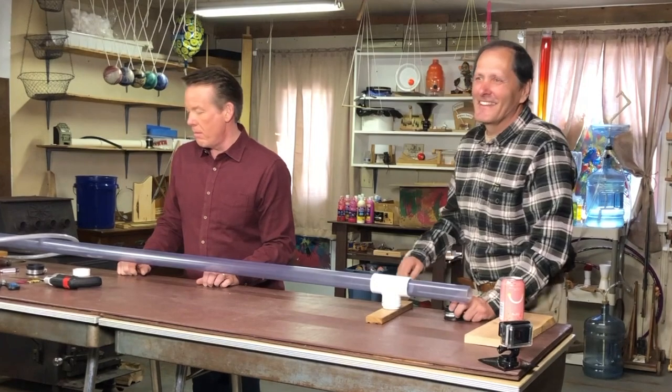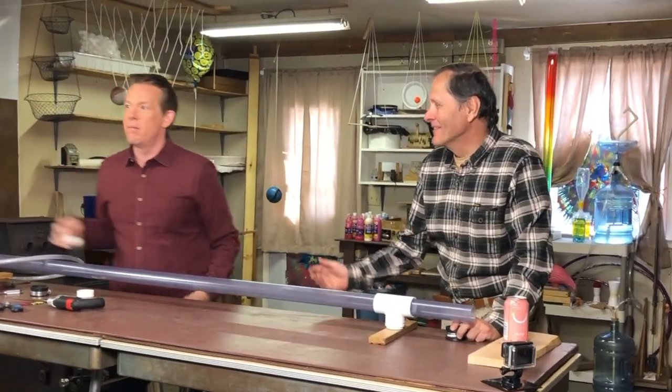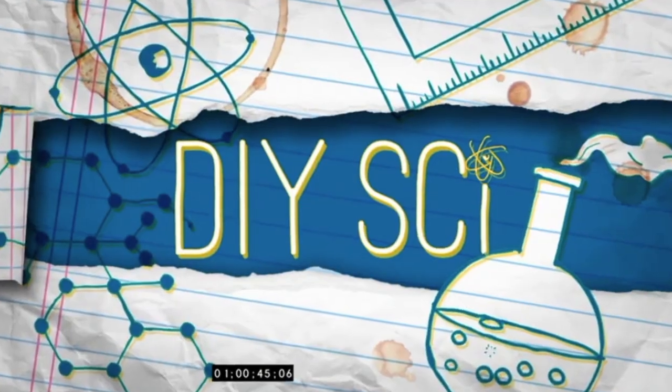I demonstrated both of these pieces when I had a recent visit from Steve Spangler. He brought his camera crew to shoot two episodes of his science program called DIY Sci.